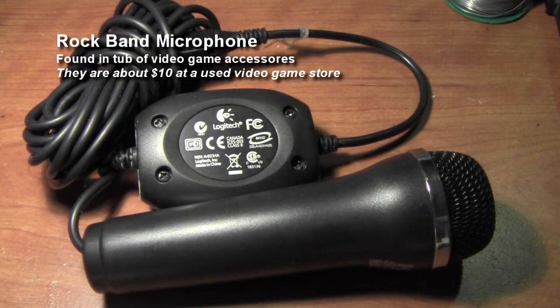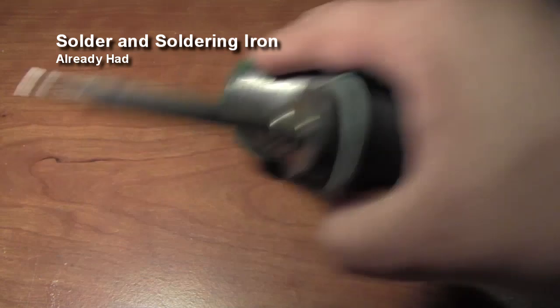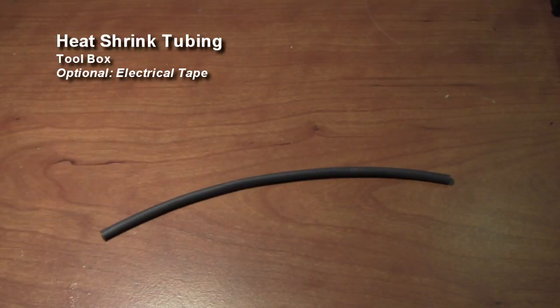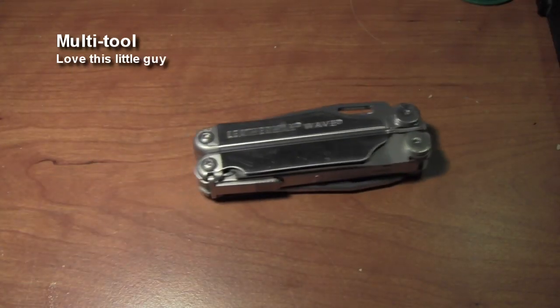Let's get started. You're going to need your microphone — we used one from Rockband. You're also going to need solder and a soldering iron, a 3.5mm headphone jack, and for our parts we found a cable with one already attached so we're just going to use that. You're also going to need some heat shrink tubing; if you don't have that you can use electrical tape. If you are using the heat shrink tubing, you're going to need a lighter to heat it up. And as always, my favorite multi-tool.